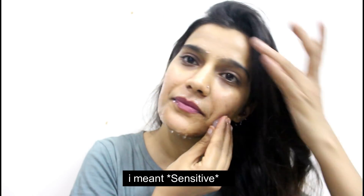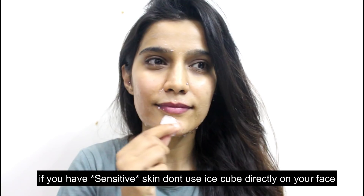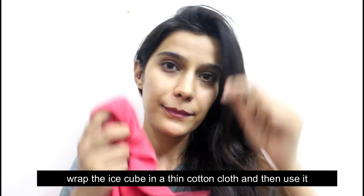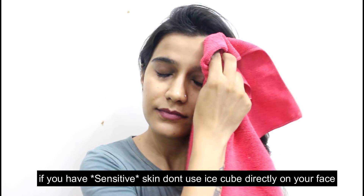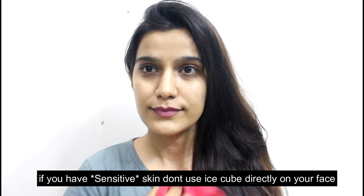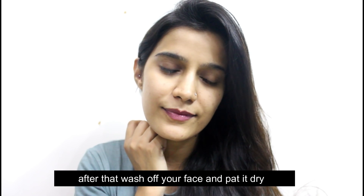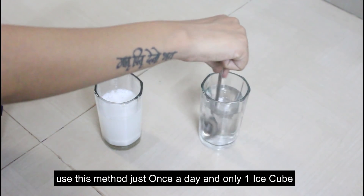If you have combination skin, do not directly rub the ice cube on your face — wrap it in a thin cloth first, then massage it on your face. After massaging, wash your face and pat it dry. Use this method every day for best results.